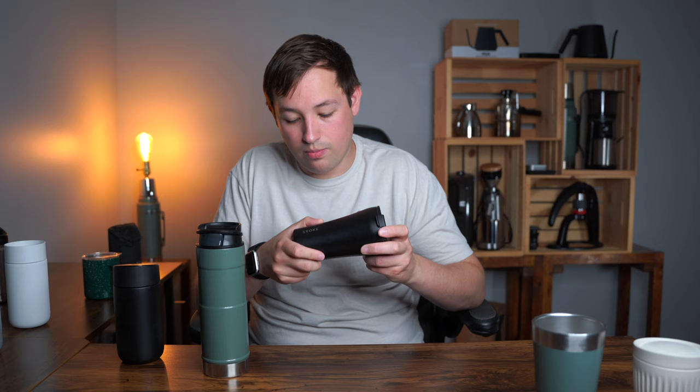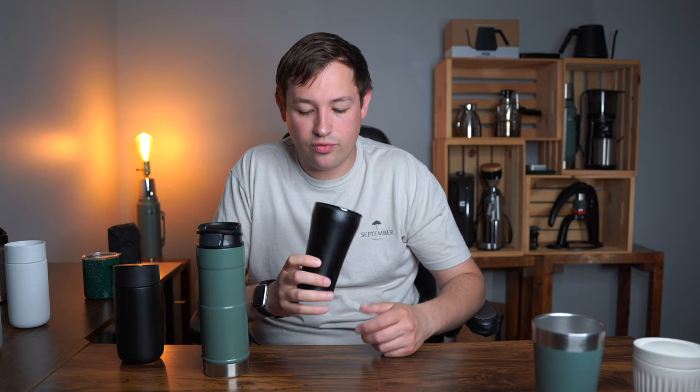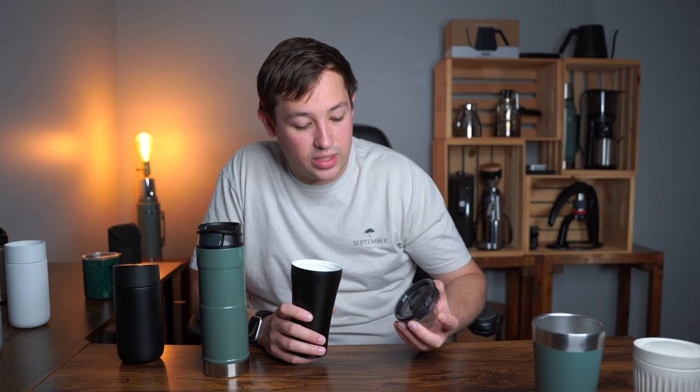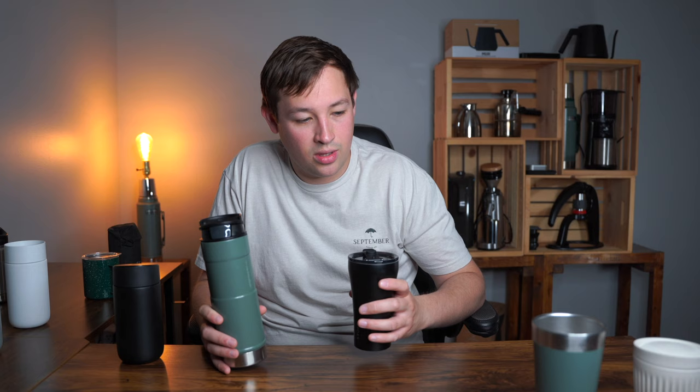The next one is the Stoke mug — Stoke did send this to me for free. It's unique in that it's ceramic-coated on the inside, similar to a traditional ceramic cup, so you don't get stainless steel flavors. The lid is a simple design, making it easy to clean. You flip up the lid and it's leak proof. One downside: it gets a little residue on top of the lid that you have to lick off so it doesn't get on your nose. However, it has a silicone bottom so it sets down quietly, which I love.